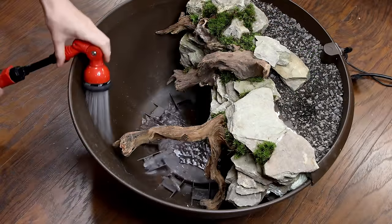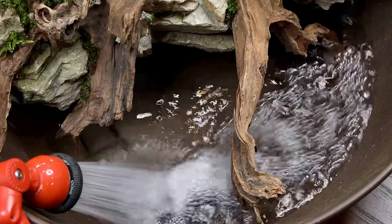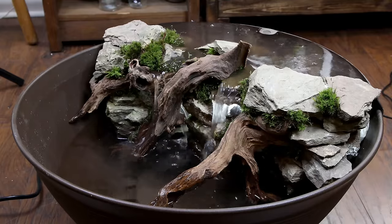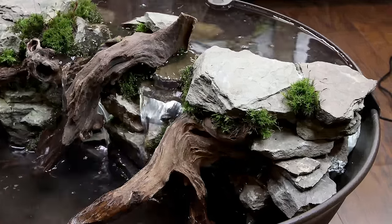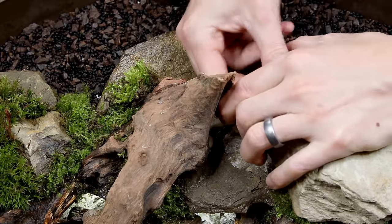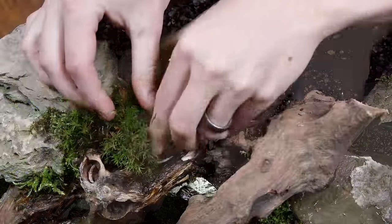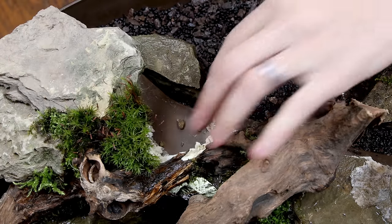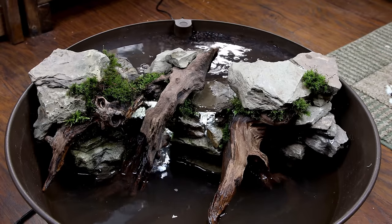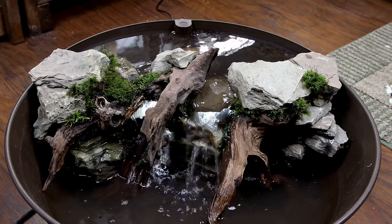Before moving any further I wanted to test out the water flow. I filled the basin and let it rip. Unfortunately there was a slight issue with how I foamed the spillway and it began to overflow. I quickly unplugged the pump and I knew exactly where I went wrong — the stones I foamed to the top of the spillway caused the overflow level to rise higher than it should. Luckily this was an easy fix. All I had to do was remove a few stones and bits of foam. I tested the waterfall out again and everything worked as it should.